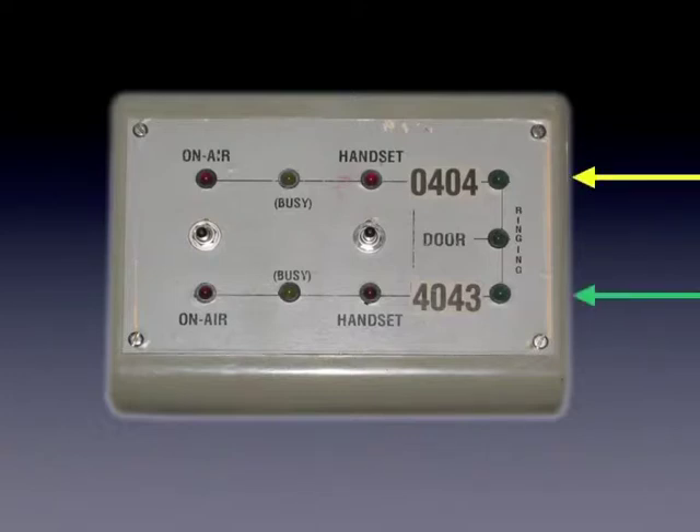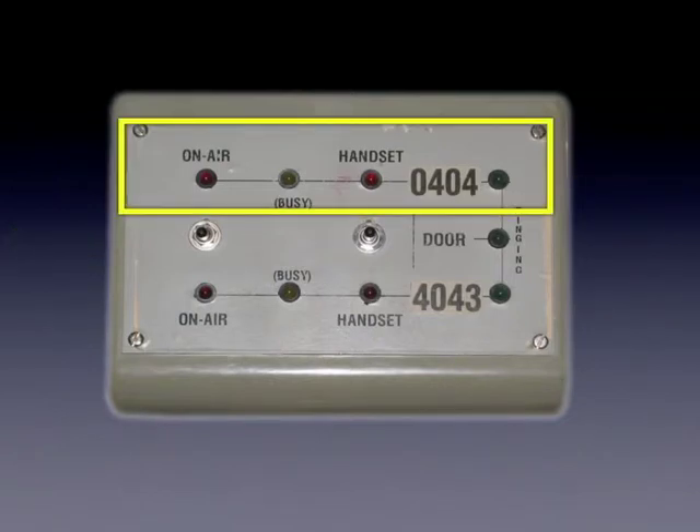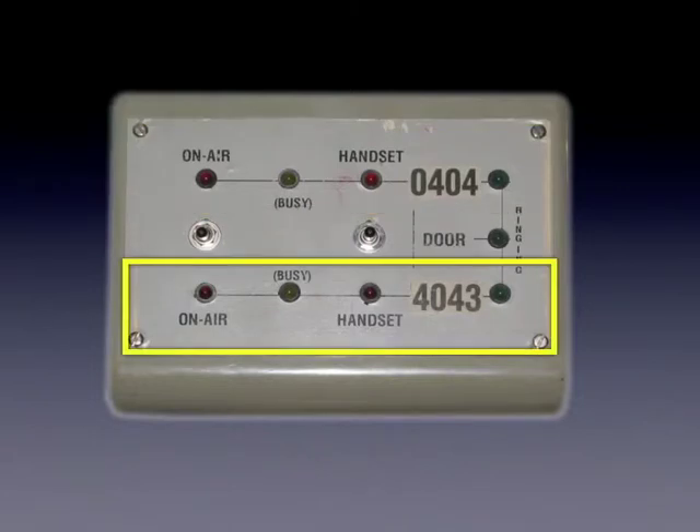Both telephone lines are connected to the telephone switching unit. However, only one line at a time can be diverted into the studio. The upper row of lights indicate the status of 0404, while the bottom row shows the status of 4043.